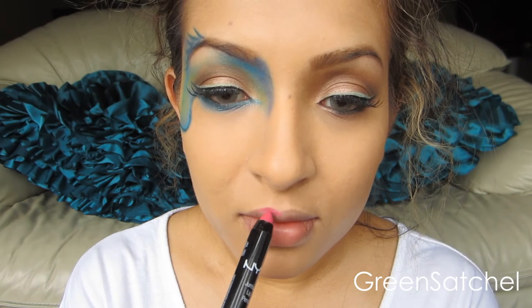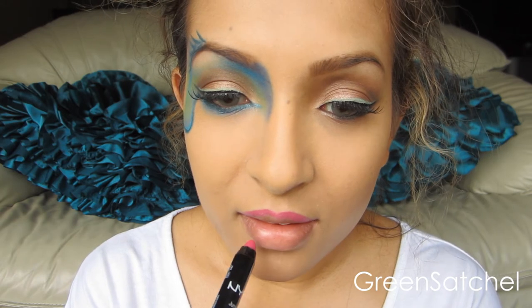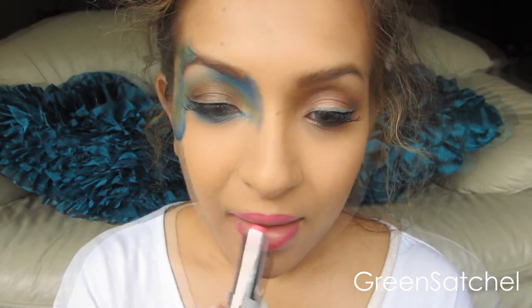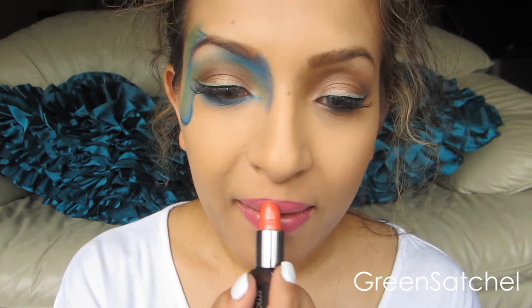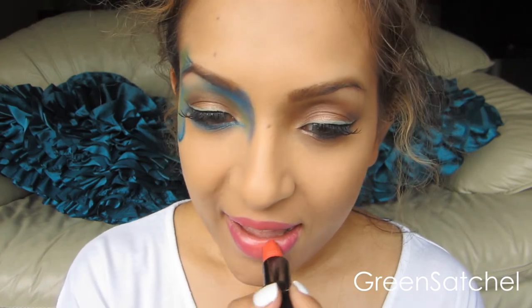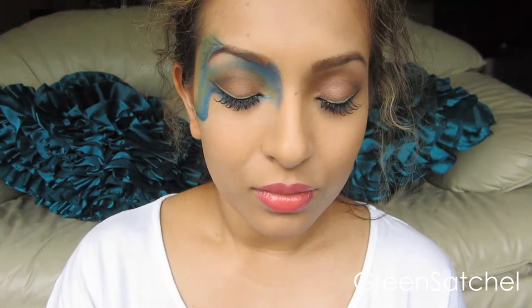For the lips, I used NYX Jumbo Lip Pencil in Chaos — I outlined it with that, and then I filled it in with Sweet Tarte, which is a Revlon lip butter. And then on top of that I put Smashbox Melondrama to give it sort of like a coral peachy kind of look, but still pink. For my blush, I used MAC's Pink Swoon — it's a true pink color, but it still goes on really sheer. And now time to let my hair down, and we're pretty much done.